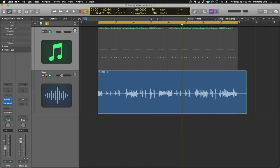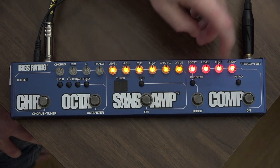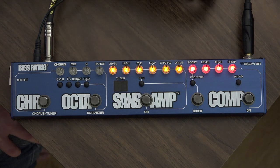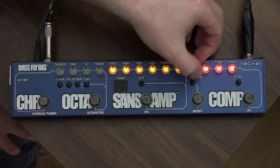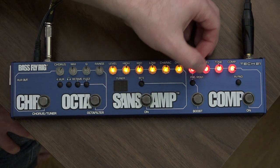I've also got some drums with this, so let's mess around with that. Here's with the boost — this is pre-boost, so it's going into the Sans Amp input. That's pretty in-your-face bass. And if you hit the post button, it's very punchy and clean.